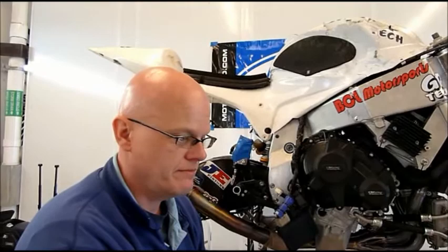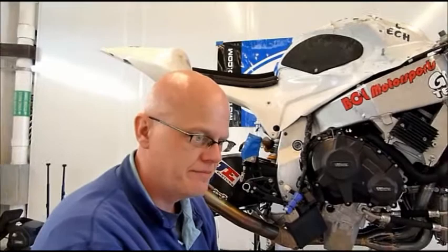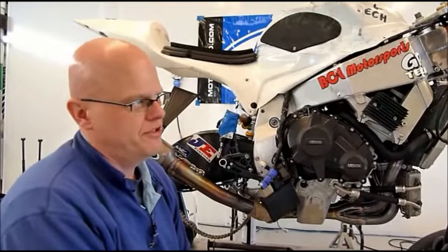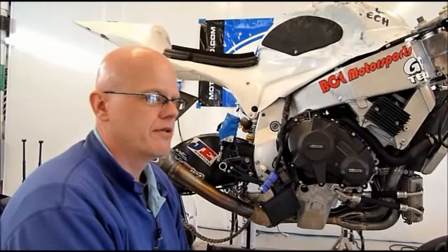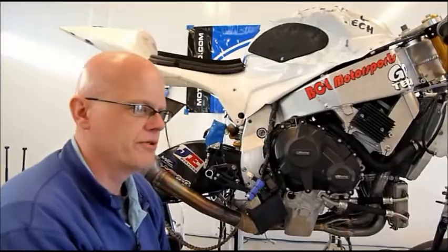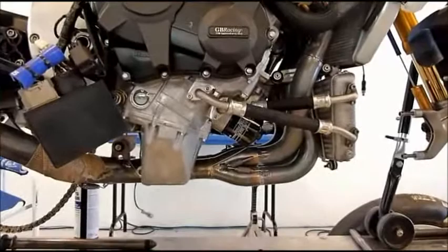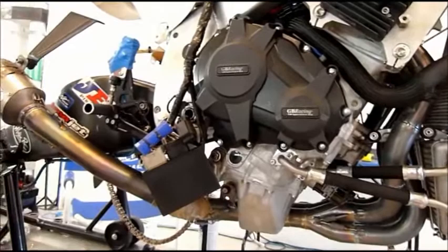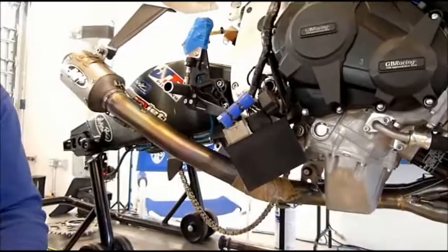Between now and the Austin race, you'll be heading back to the shop — more fabrication. What does your to-do list look like before April 20th? It really is quite overwhelming. We go back to the shop, we do another self-supporting tail section, a larger fuel tank, we're doing stuff for the airbox capacity, and we've also got setup for our bodywork right now — we're going to be redoing all of that. We've got a few other little updates, tweaks here and there, and stuff that didn't work we'll make better, and stuff that did work we'll make better as well.